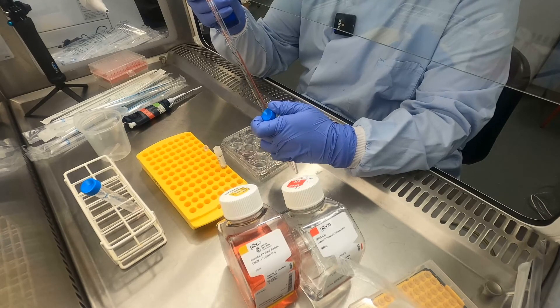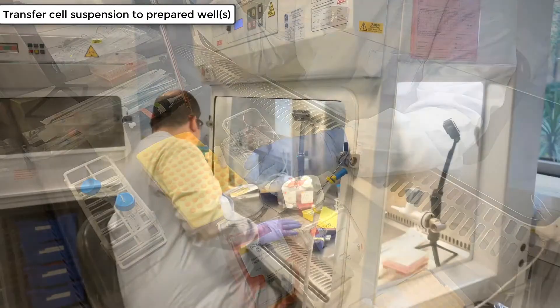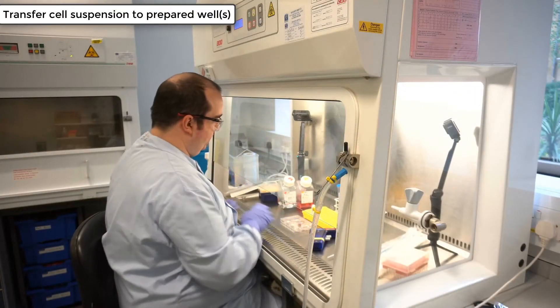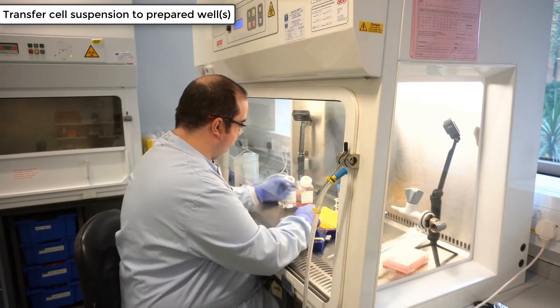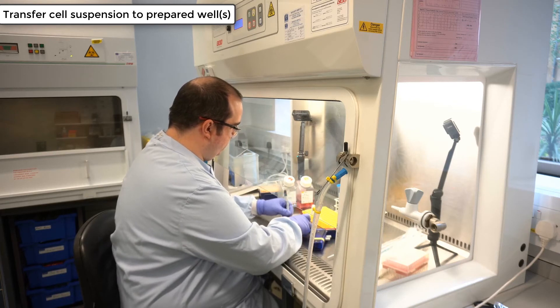Once you have completed resuspending the cells, transfer the mixture into the prepared well. Remember to label the well with the cell line name and the date, and cross off any empty wells on the plate.